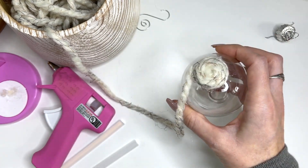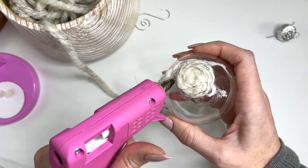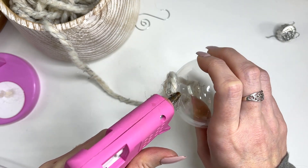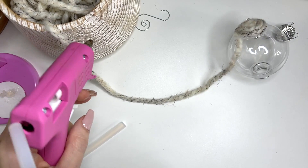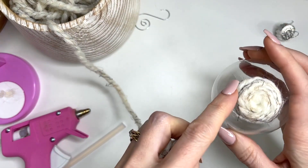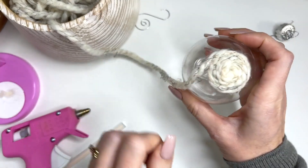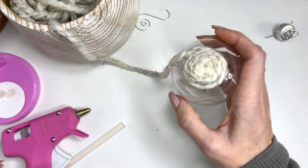This is as simple as it is — you're just going to keep gluing. You only want to do so much at a time because the glue will dry really fast. So as you get to a bigger area, you might just want to go half at a time.